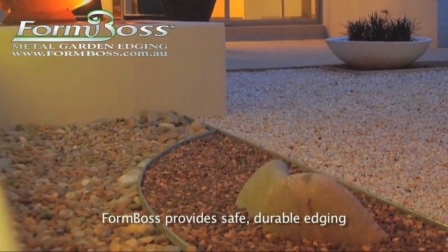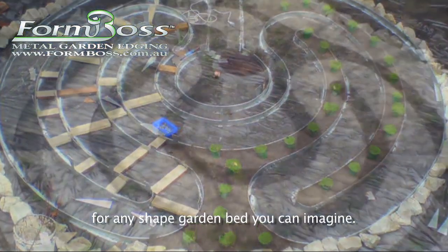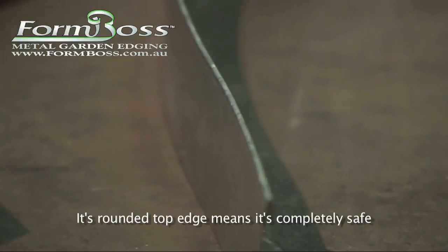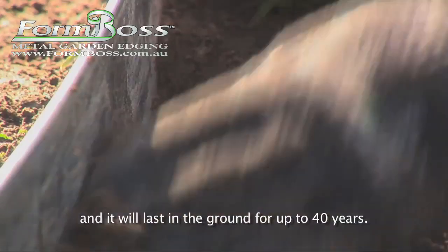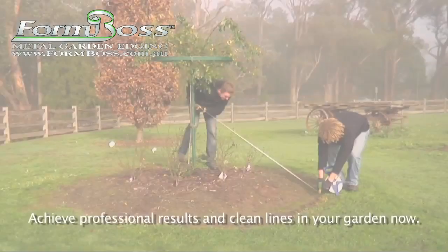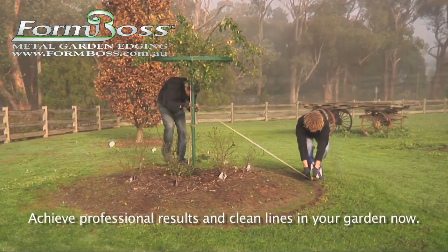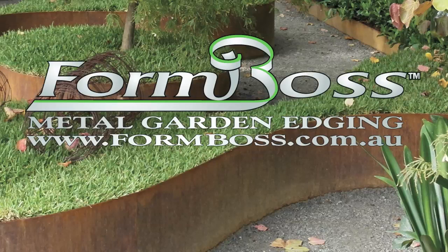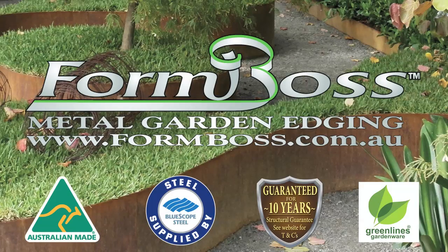FormBoss provides safe, durable edging for any shaped garden bed you can imagine. Its rounded top edge means it's completely safe and it will last in the ground for up to 40 years. Achieve professional results and clean lines in your garden now with FormBoss — the flexible, durable, steel garden edging system from Green Lines Gardenware.